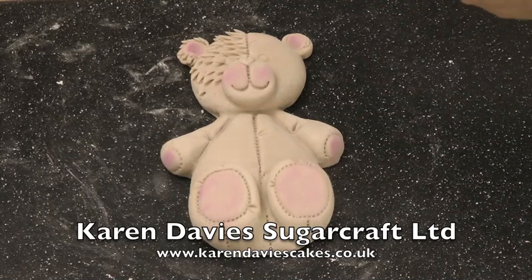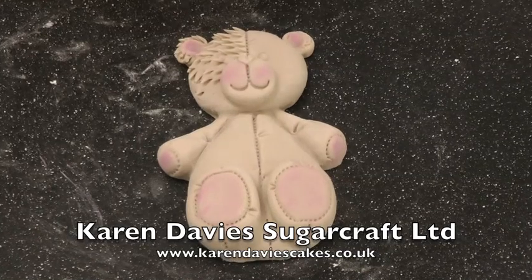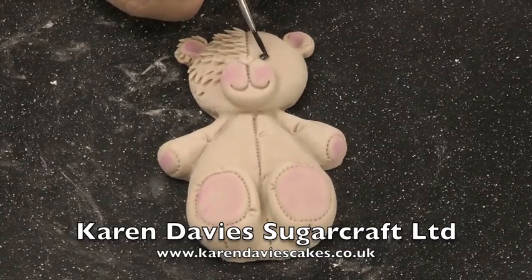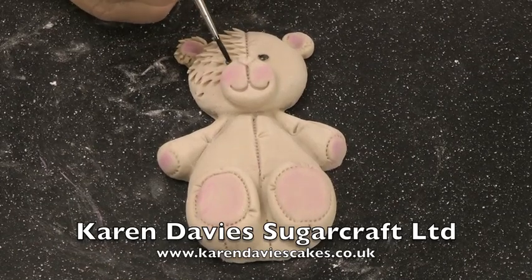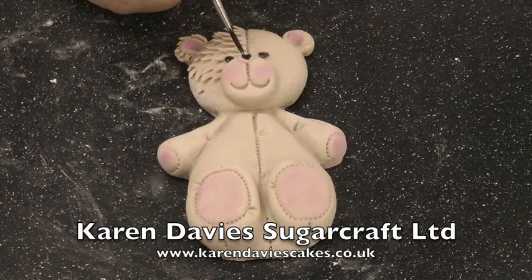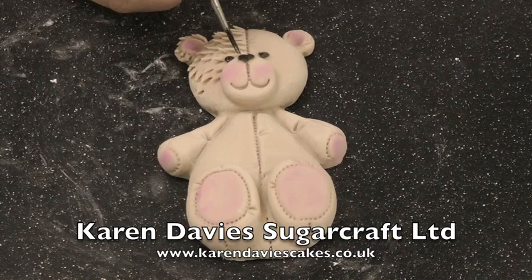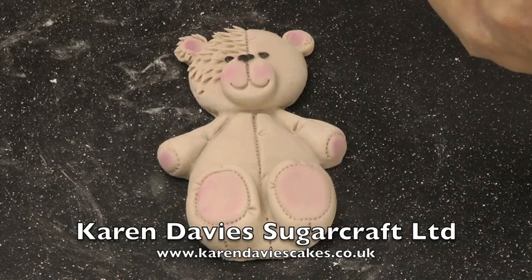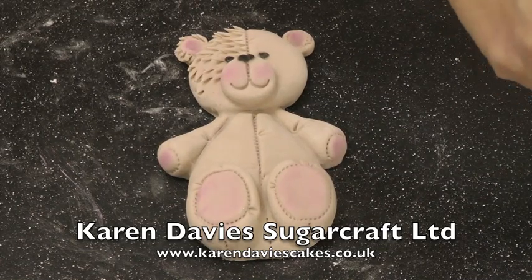So I'm going to paint the eyes and the nose. I've mixed alcohol with black powder colour. Paint the eyes — the eyes are sticking out, so it makes it nice and easy to paint. And then paint in the nose. If you haven't got isopropyl alcohol like I'm using, you can use vodka or gin. Or you can use water, but it will take longer to dry.